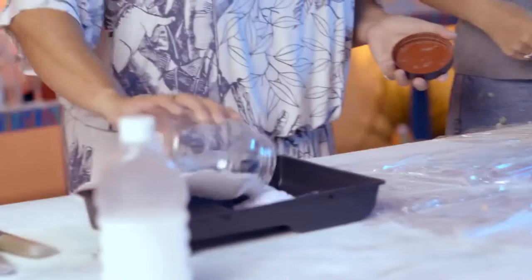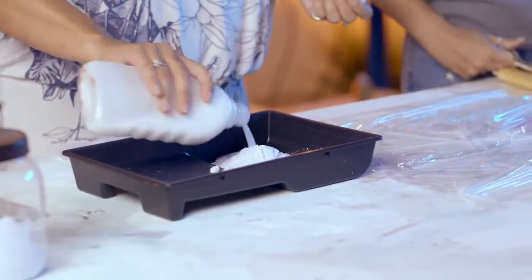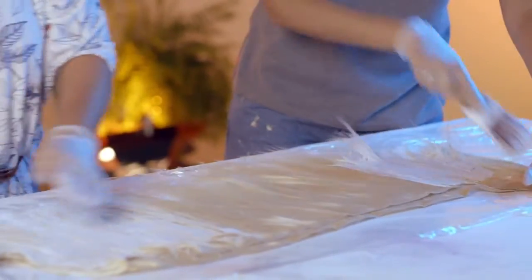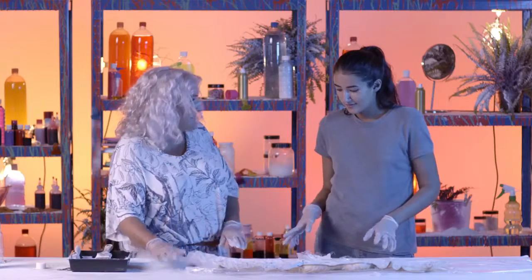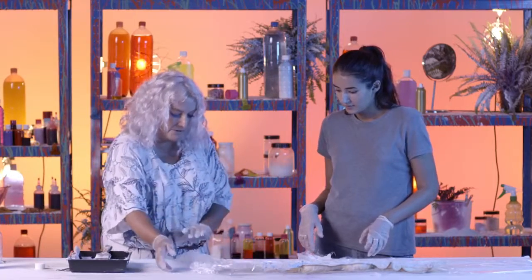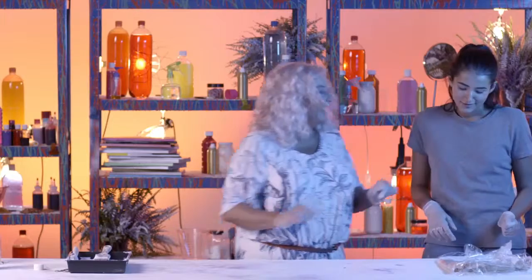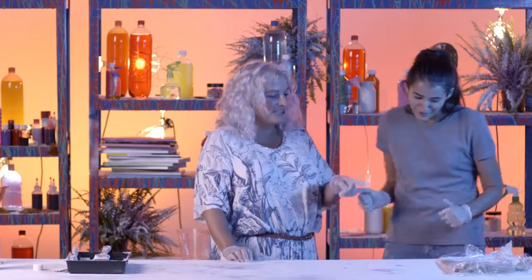We need to bleach the extensions so when we add our food colouring it's going to stain. We're mixing the bleach and the hydrogen peroxide, 20 volume, and just sloughing it on there. We've used cling film to protect the surface, and when we're finished we can just wrap it up and let it bleach. We're going to give it ten minutes.